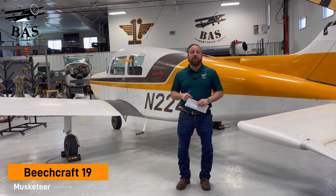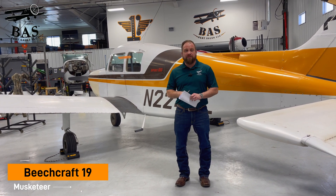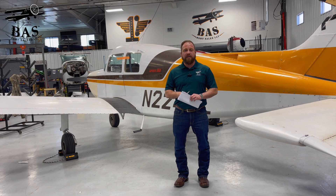It is for sale as a project airplane. It does need a little bit of repair, and we have it currently priced at $45,000. If you're interested in this Musketeer that needs just a little bit of work, get in touch with us really soon because it will not last long at that price.